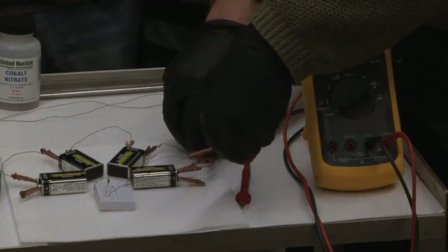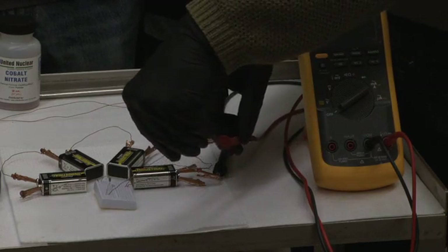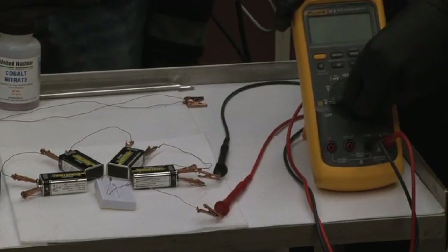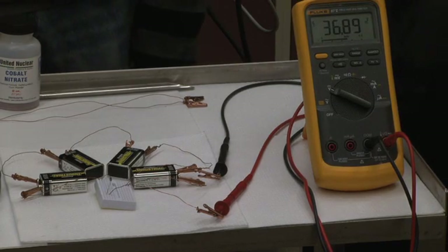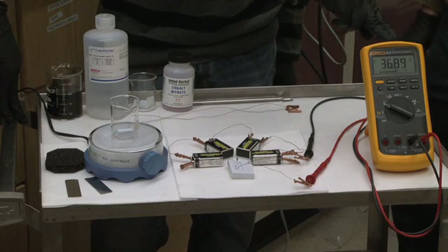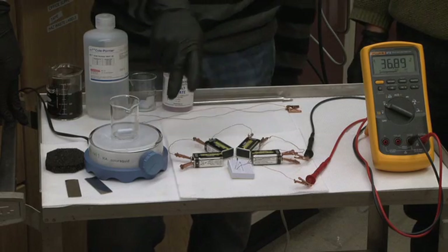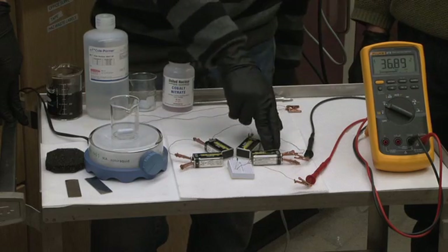Those two leads are going to be connected to the voltmeter. The negative side should be connected to the black end of the voltmeter, and the positive side will be connected to the red end. Don't worry if you misconnect it — it will simply cause the voltage to read negative. But what we're most interested in is the magnitude of the voltage, not the sign. Right now, the voltmeter is simply reading the sum of the four voltages from the batteries, because the electrical circuit is not connected to anything that draws power.